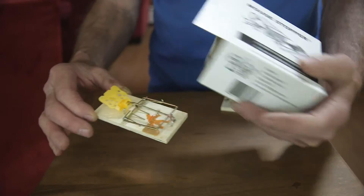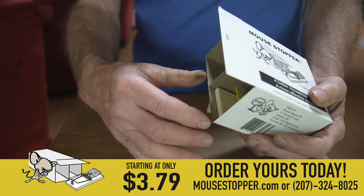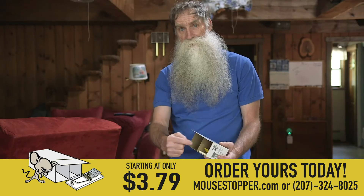The reason the Mouse Stopper works so great is you place the peanut butter here, you slide it in the box, and the only way the mouse can get to the peanut butter is by stepping on the trigger.